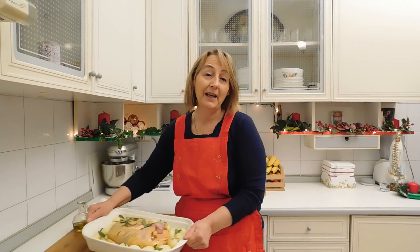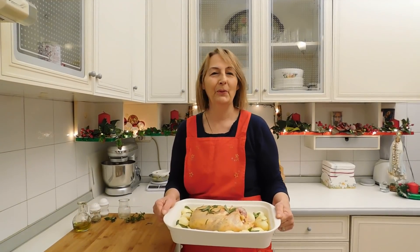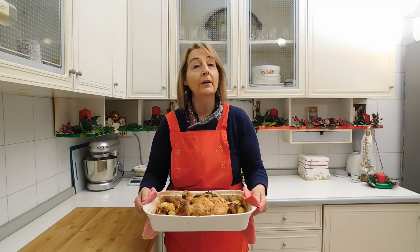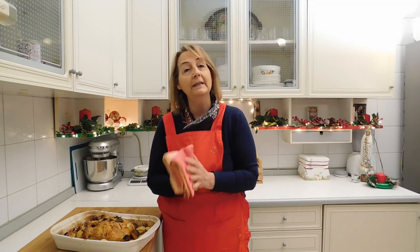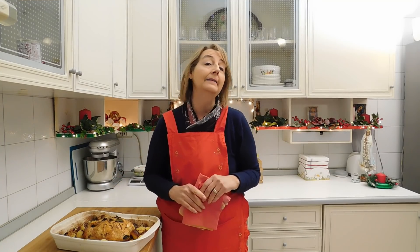Ed ora non ci resta che infornare il nostro pollo. Il pollo è uscito dal forno: l'ho infornato a 180 gradi per 1 ora e 20 minuti, forno ventilato. Se avete il forno statico aumentate di 10 gradi la temperatura.